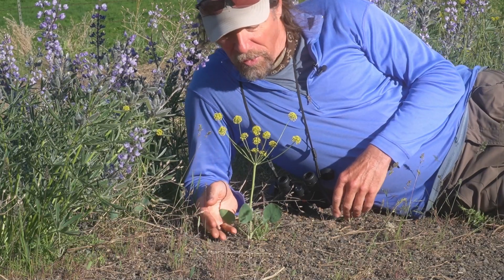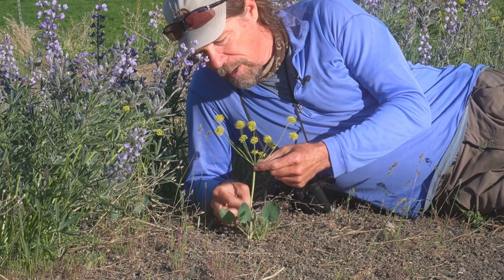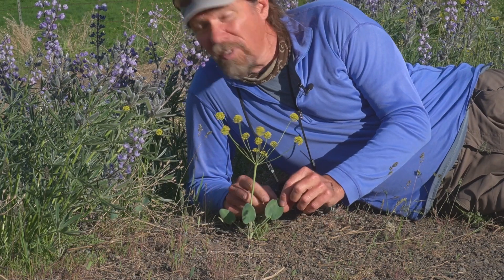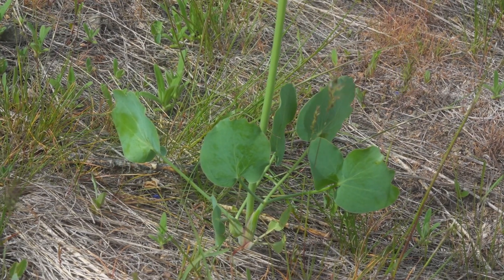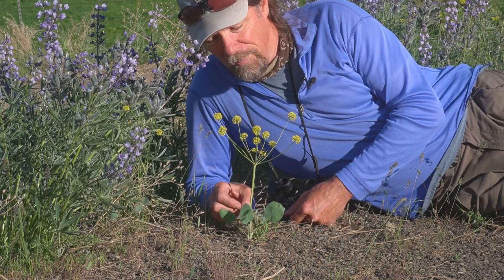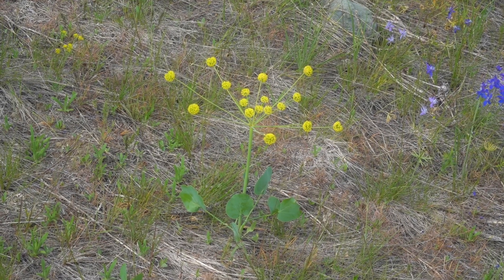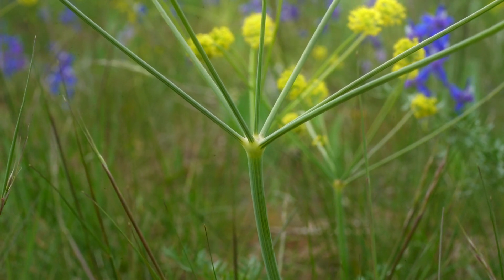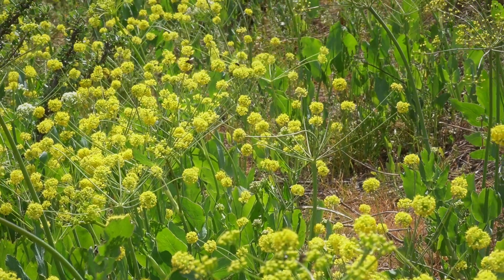Here is our third common Lomatium, called bare stem Lomatium. The stem has no leaves or flowers along it, so it has a bare stem. The leaves are different from the other two — they're entire and egg-shaped, easy to recognize, and kind of a bluish green. Apparently they taste like celery and are rich in vitamin C, so it becomes a popular spring vegetable. This plant is also known as Indian consumption plant because Native Americans used it to treat consumption — which is tuberculosis — as well as sore throats and colds. It's a powerful medicinal plant.